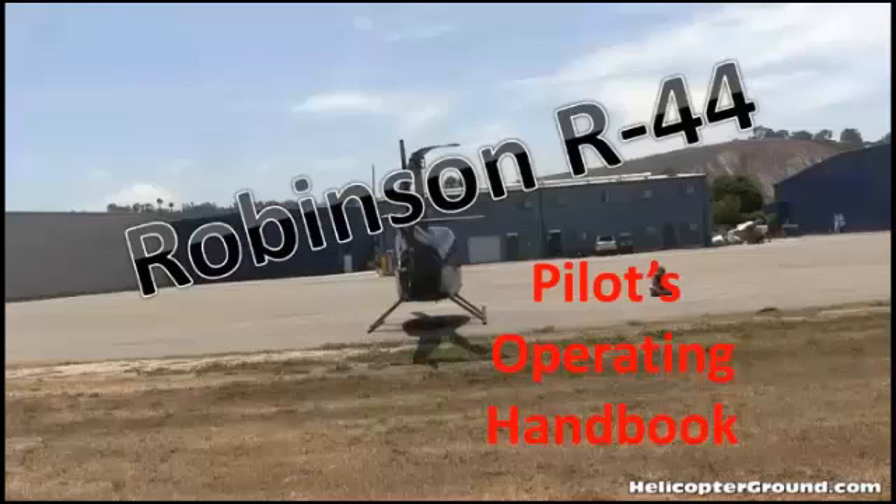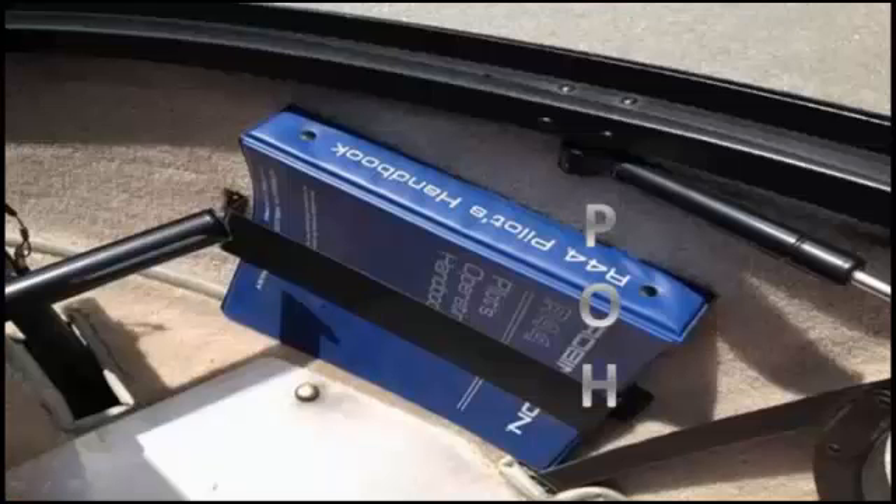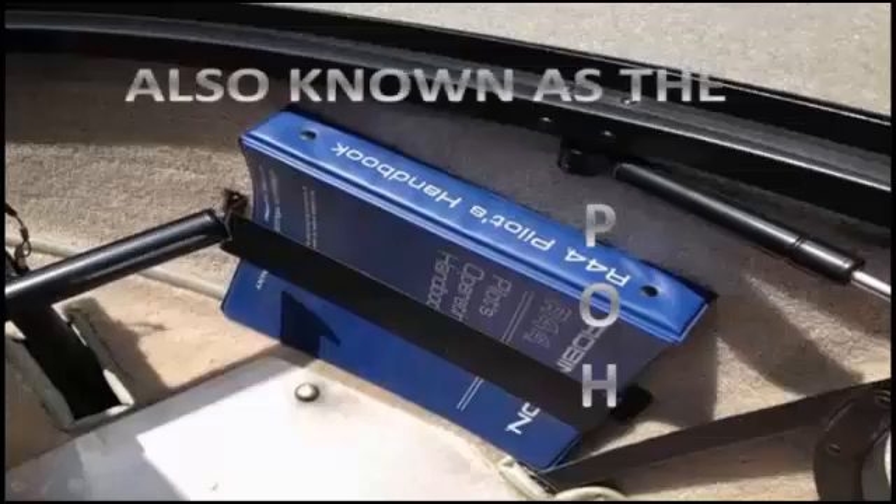Welcome to the Robinson R-44 Edition to Helicopter Online Ground School. This training is based on the pilot's operating handbook, also known as the POH and the Rotorcraft Flight Manual.